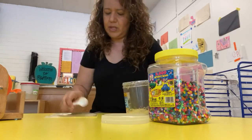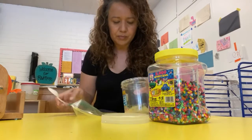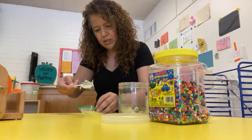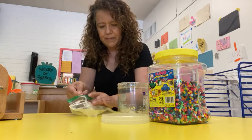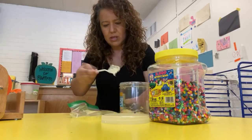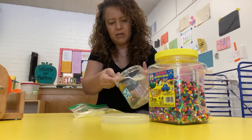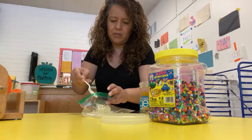We're gonna put the gel on the bag. I need a good amount because we need the beads to be able to move inside.